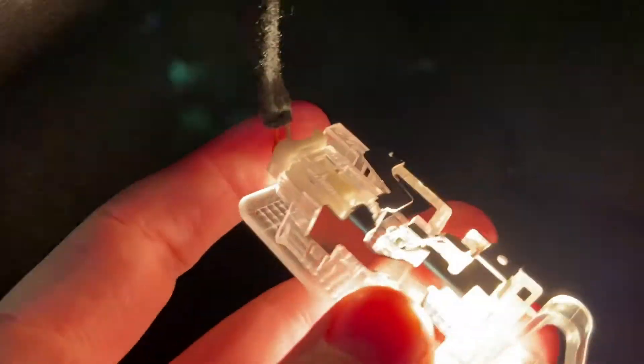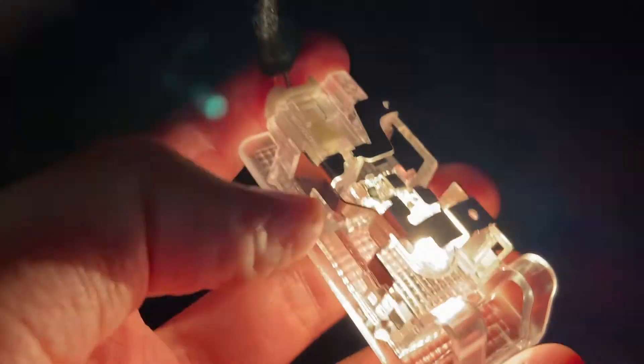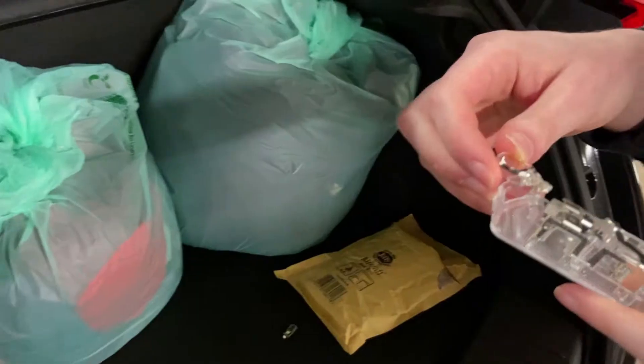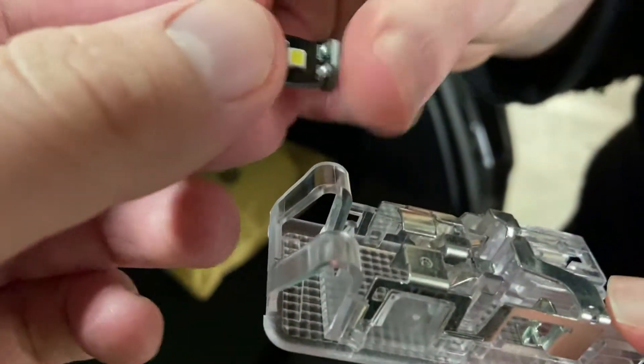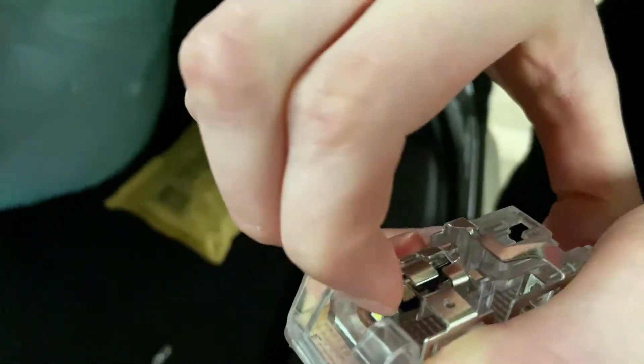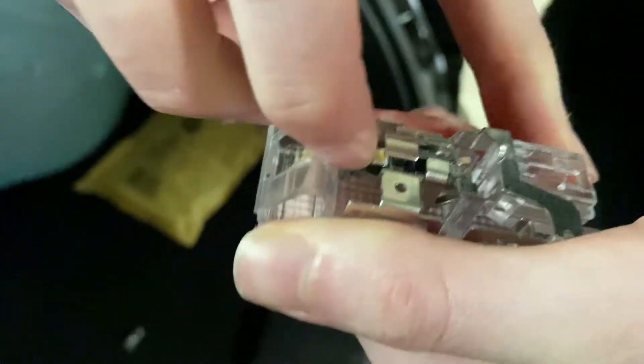So this slides out like that and then you can take the bulb out to replace it with the LED. We slide that white housing out and as you can see there's the bulb — we're just going to replace that with the LED one. Now we've replaced the bulb, simply click this back in place and that's the LED replaced.